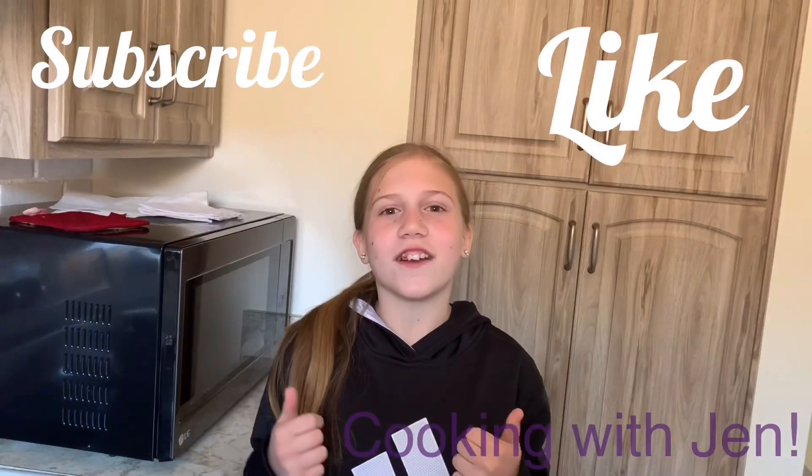All right, everyone. So there you have it — my version of a strawberry cheesecake blizzard. Thank you so much for continuing to watch Cooking with Jen. And remember, any kind of leftovers you have, there's always something you can do with them. And I'm going to be here to help you recreate a great treat. Just like my mom says, once again, this is Cooking with Jen. Be kind and subscribe. And now I'm going to take another bite.